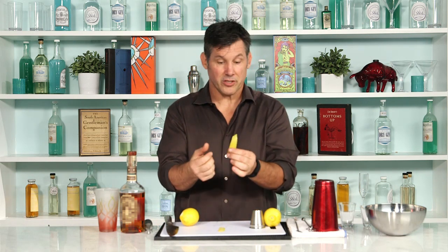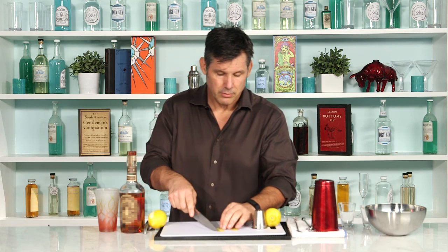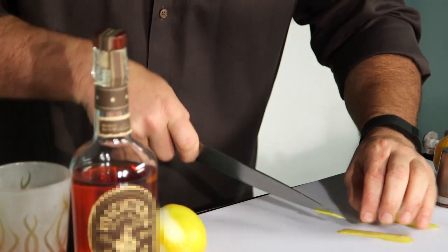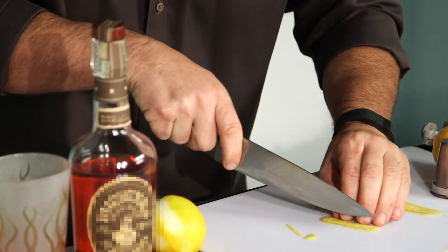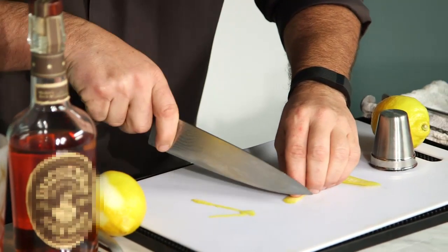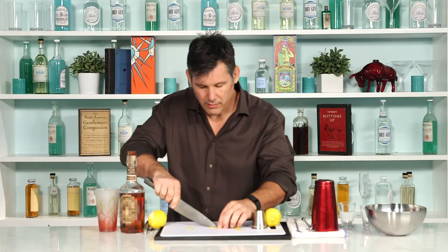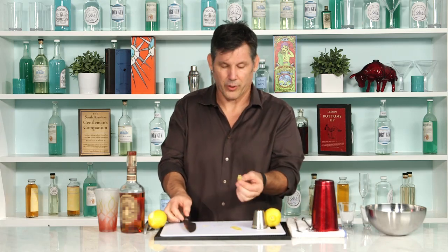That is what a lemon twist is supposed to look like. If you want to get crazy, like my friends at Bates, you can take your knife and square it off. Ideally, mixologists will tell you that you want a two-inch twist or anything like that.